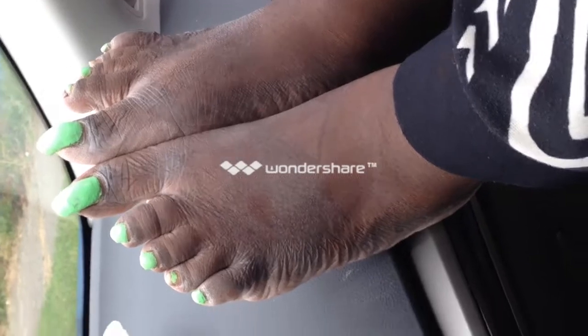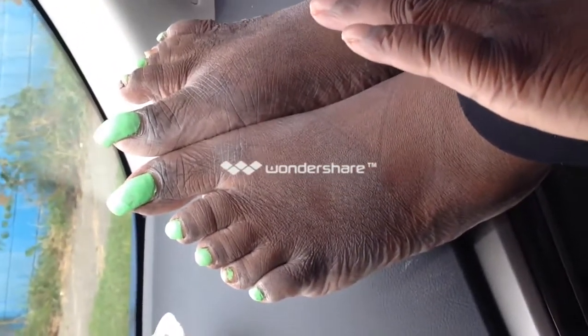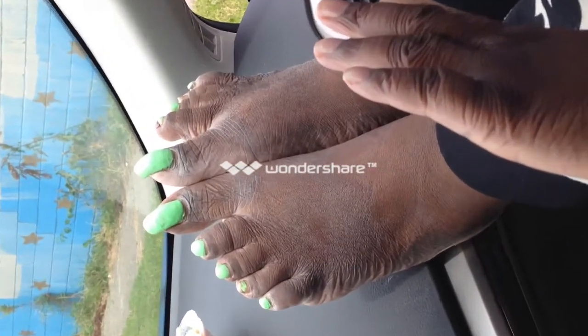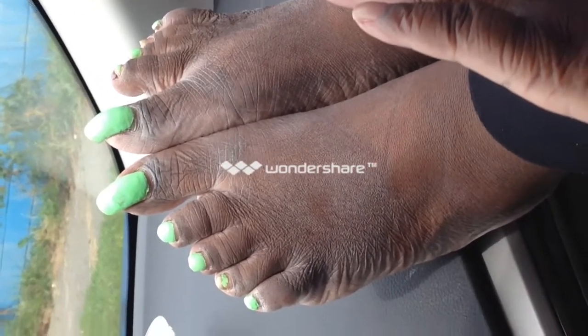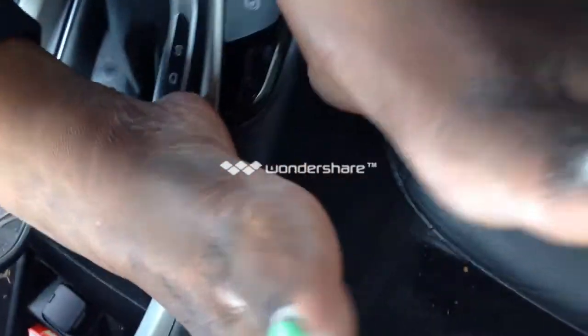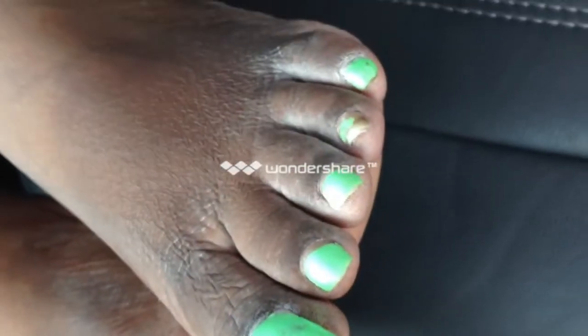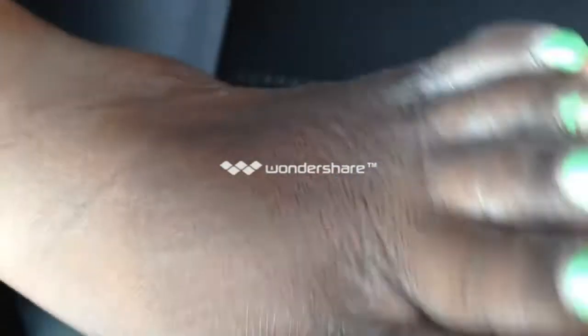Put your hands up there with them. Okay, that'll be better. Now scoot them, put them in the middle.